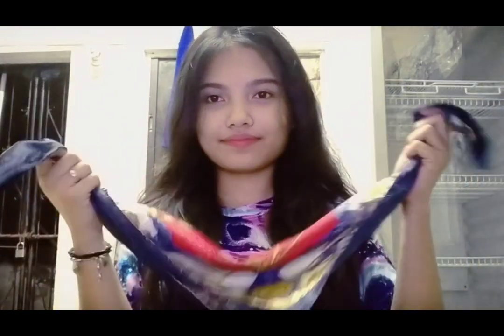Hi everyone! My name is Marjorie Alley and I'm going to perform how to tie a square knot.